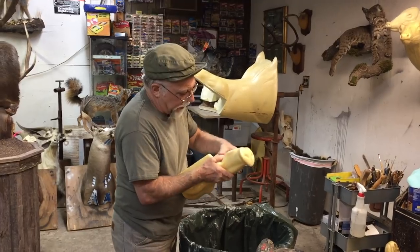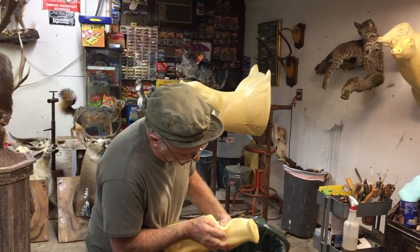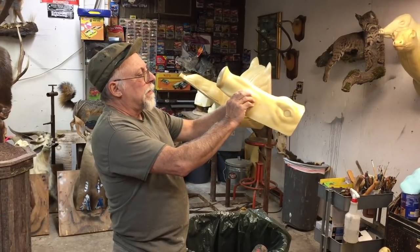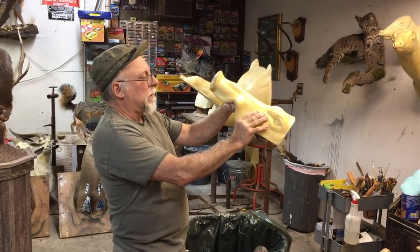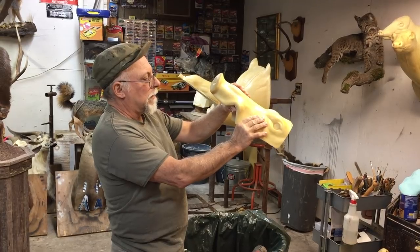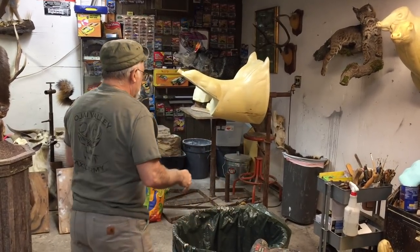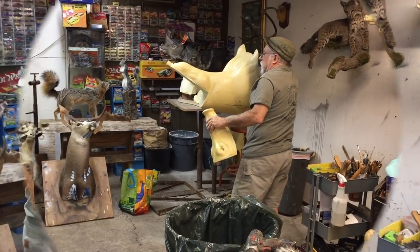I've got that just about up right where I want it. I don't want it to come up much higher. I'll leave that one for right now and I'm going to tap this one.